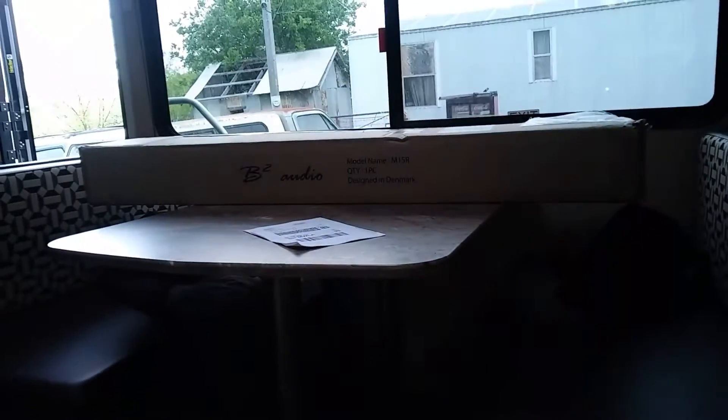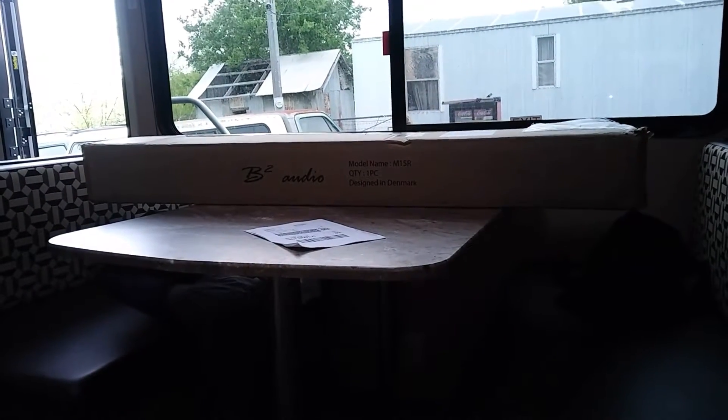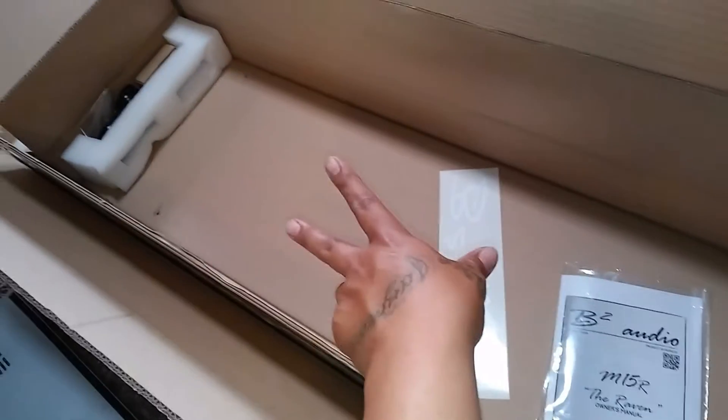This is Bobby Bassett signing in. It's been a while since I've done an update, but I just opened up one of my BT Audio M15Rs. The amp comes in here — I'm just not gonna do the unboxing process because it's a hassle since it's heavy.